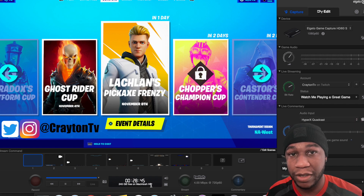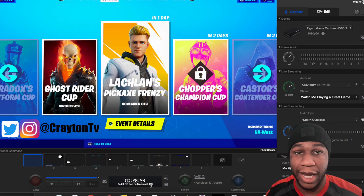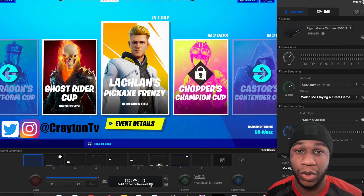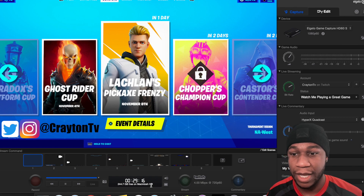The only downfall about Elgato HD software is when you're streaming, you can't see a chat. You can't see who's talking to you or responding. People can pop into your stream, say hey, what's up — and you can't see them. So your only alternate is you either use an extra phone, or use your phone to check chat from your YouTube, your Twitch, or your Facebook Gaming.